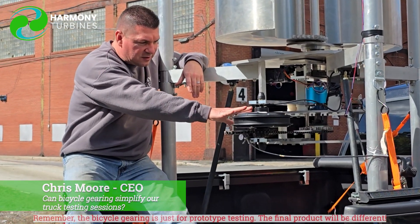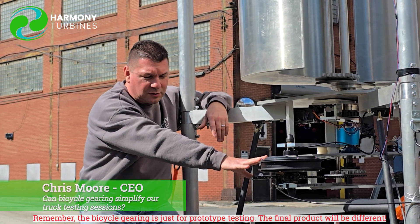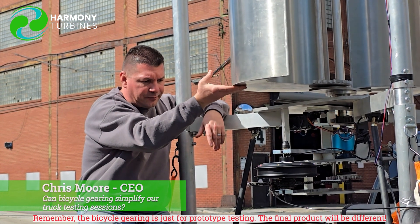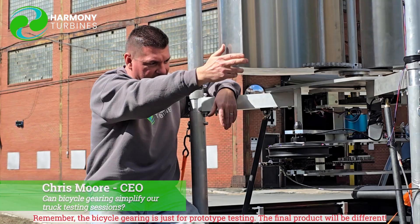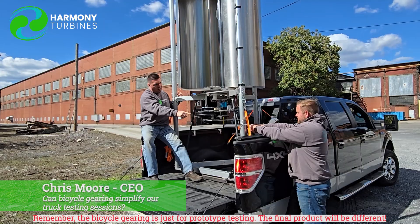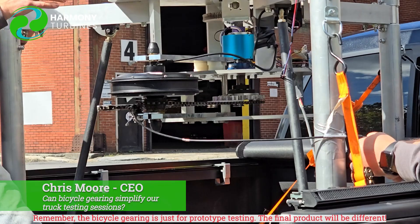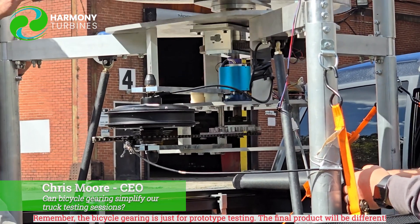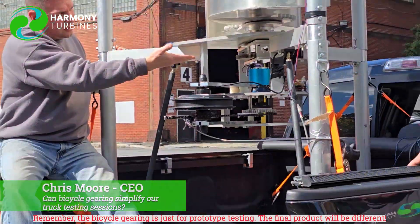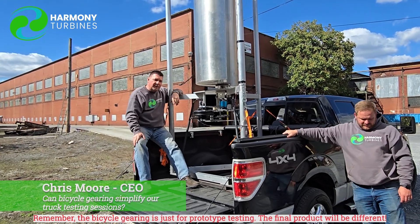This allows us to very rapidly go from a 3.7 gear ratio all the way up to a 7.4 gear ratio if we go through all of the steps in the cassette. This is off an old 10-speed bike and Nate's going to shift gears right now while I rotate it — you can see how we're changing between the different gear ratios. That very quickly allows us, just like on your 10-speed bike, to change the ratio between what you're pedaling and what your back tire is doing. Here, it's what we're doing on the turbine versus what the generator is doing, so this is a great way for us to lock in on the gear ratio that works best.